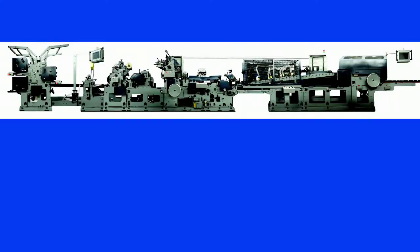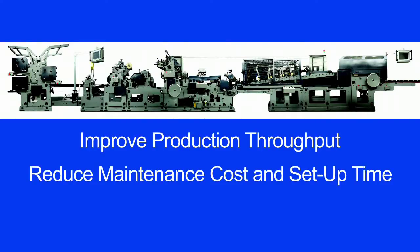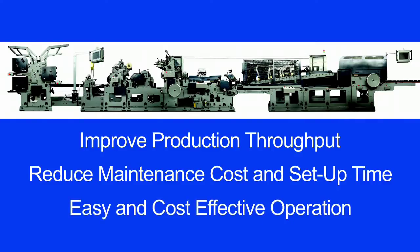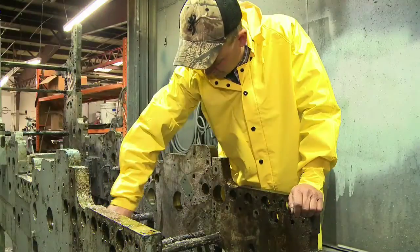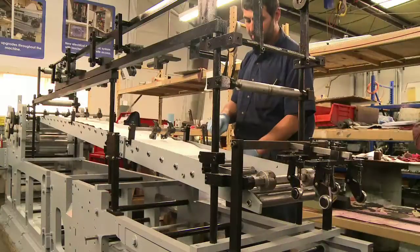Our goal is to develop technology to improve production throughput, reduce maintenance cost and setup time, and achieve an easy and cost-effective operation. We completely rebuild envelope machines with warranty at a fraction of the cost of new equipment.